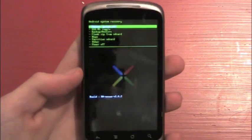And here we are. My recovery version is Amin RA's Nexus version 1.6.2.